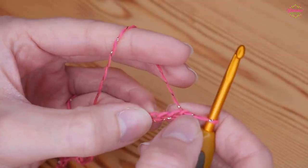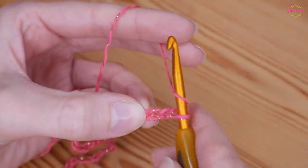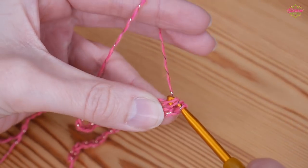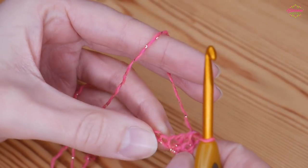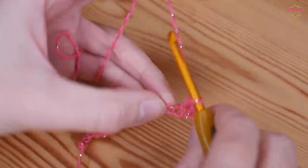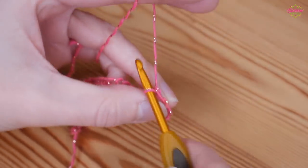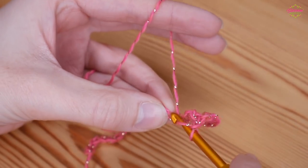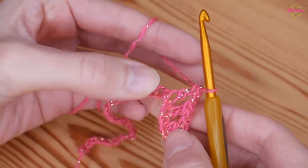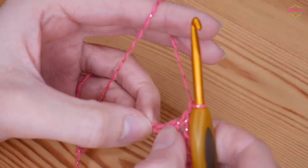Find the 5th chain from the hook — you never count the one on the hook, so count 1, 2, 3, 4 and 5 — and treble into that 5th chain. Yarn over, insert into the chain, yarn over and pull up. You'll have 3 loops on your hook, yarn over pull through 2, yarn over pull through 2. Chain 1, skip the next chain and treble into the one after. Repeat: chain 1, skip one, treble in the next. Ignoring the skipped chains at the beginning, you now have 3 trebles separated by chain 1s. Chain 1, skip one, and you're ready to work your first peak.